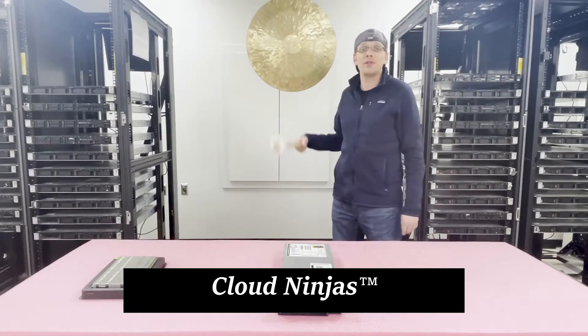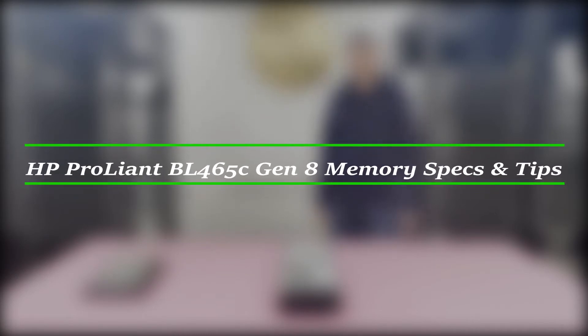Hello, I'm Scott Flowers with Cloud Ninjas, and today we're here to talk about the HP ProLiant BL465C Gen 8 Server Memory Upgrade Kits and how to properly configure the system.